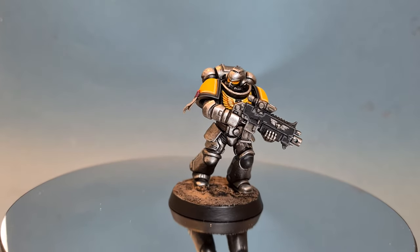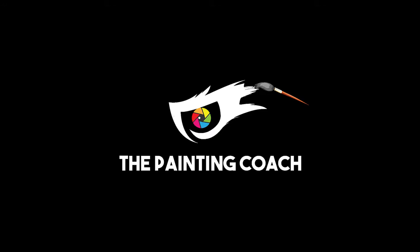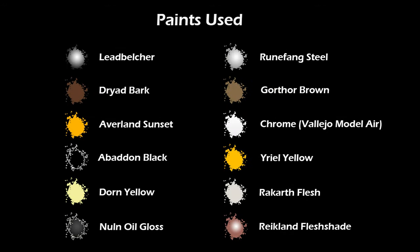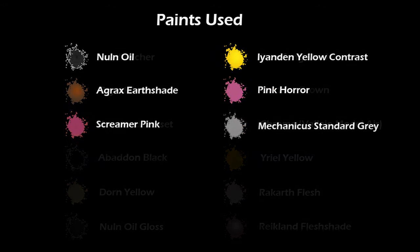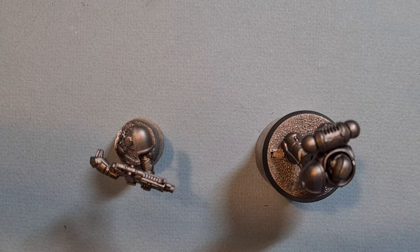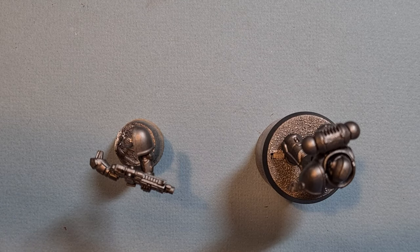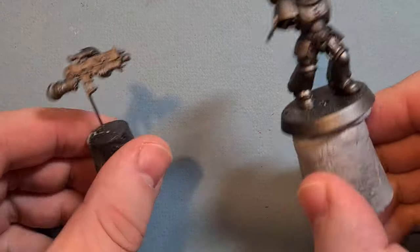In this video I'll show you how to paint the Silver Templar Space Marine. Let's get going with the Silver Templar — big thanks to everyone who voted on the poll. We had about 400 votes which is absolutely amazing.